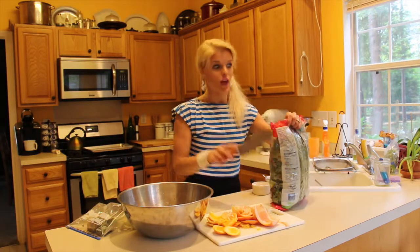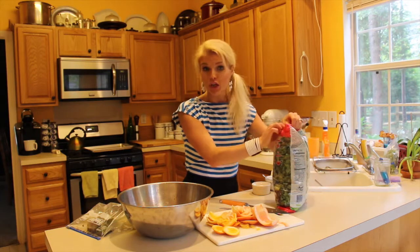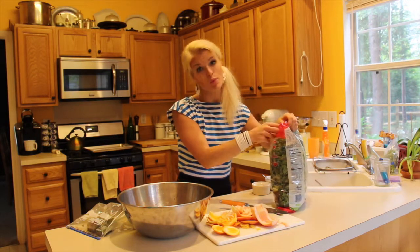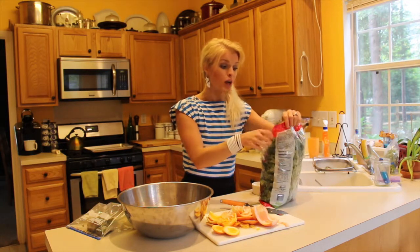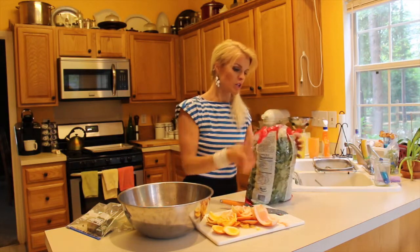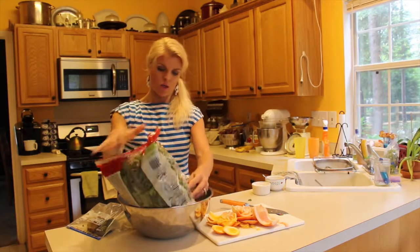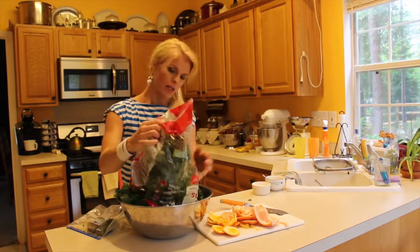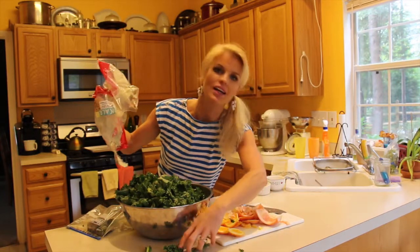Alright, this is a pound of kale. Usually I buy kale in bulk — it's really dirty and I wash it and stem it because it's cheap, like 99 cents a pound at my grocery store. But sometimes when I'm in a hurry I just buy it in the bag and they've done all the work for me. So this is already washed — a whole pound of kale. This is a lot, but it's gonna shrink down a little bit once we massage it. Once it gets its massage, it's gonna relax.